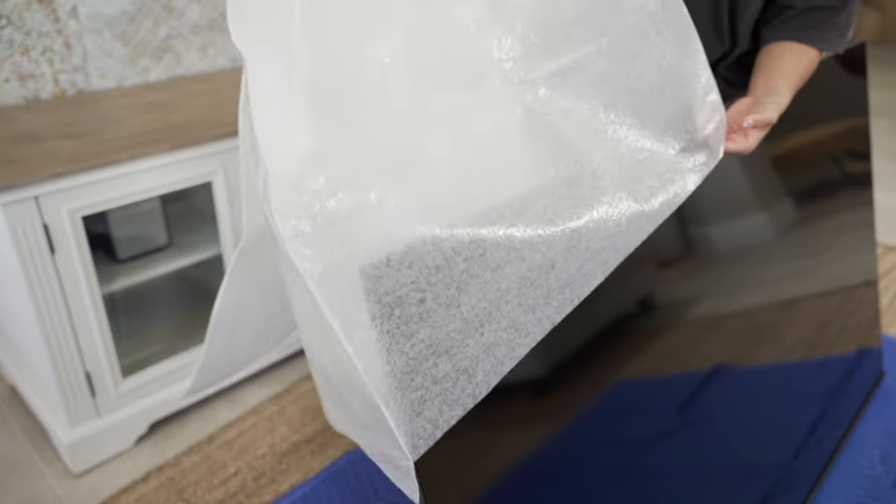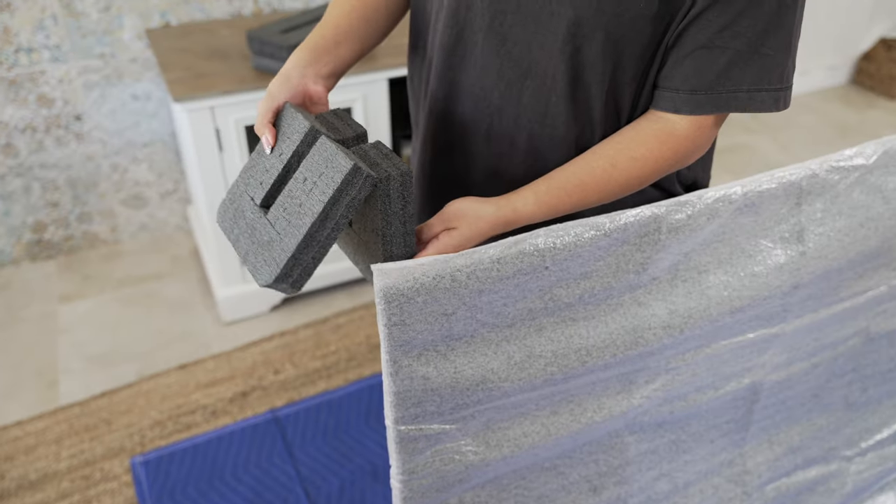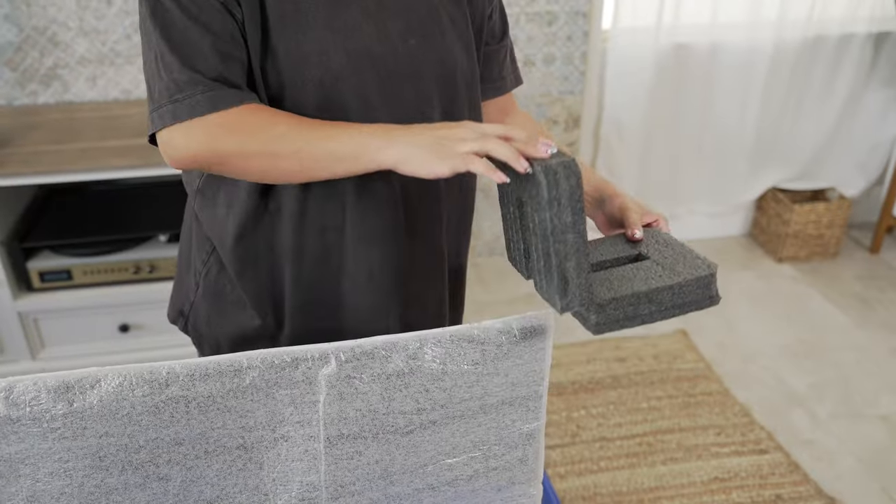Now slip the flat-screen TV cover over the TV to protect the screen from scratches. Break the included foam corner protectors into four pieces, and place one on each corner of the TV.